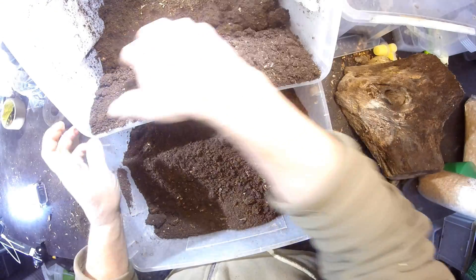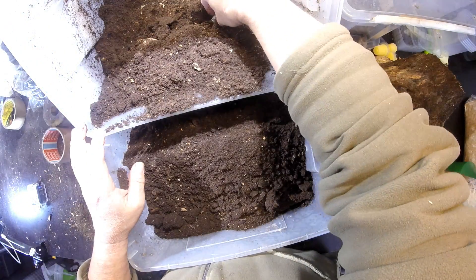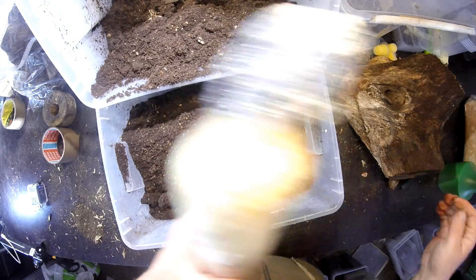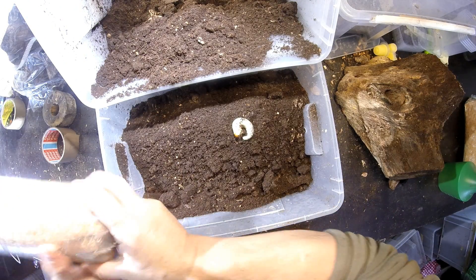At the moment I don't see anything here. Oh yeah, here look — this is a beautiful big larva!